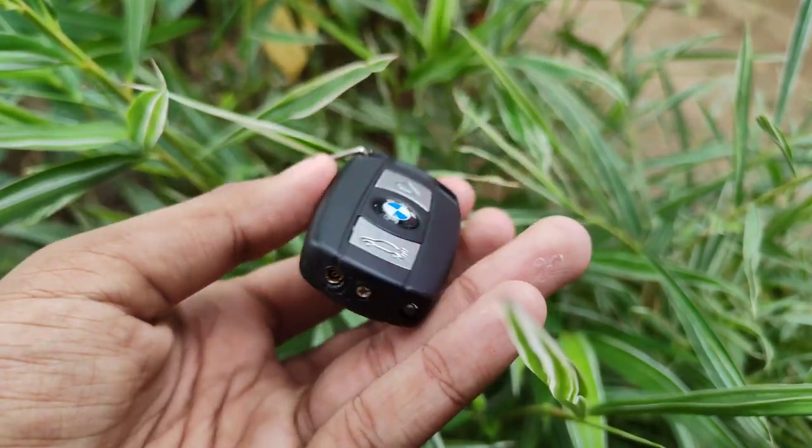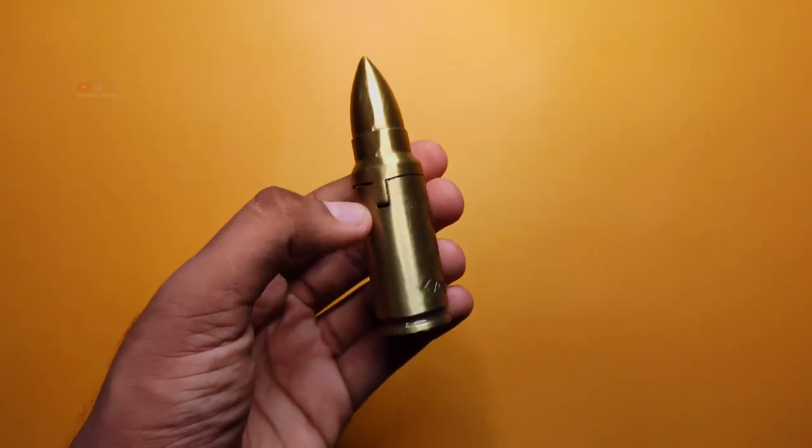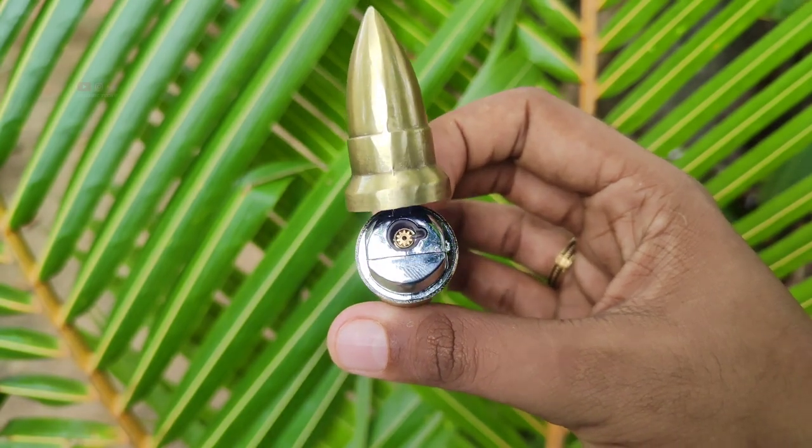It's a very amazing product. It's a very good product. We have a bullet shape — we can use a bullet. If you want to use this...